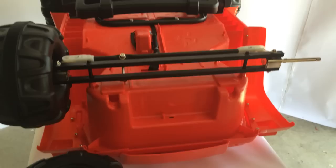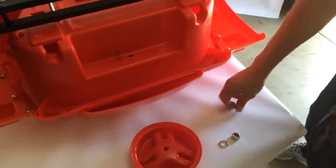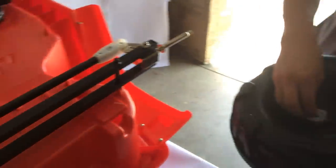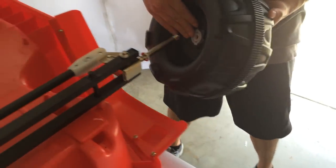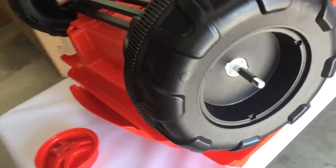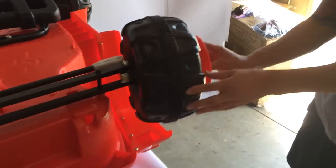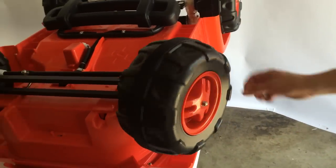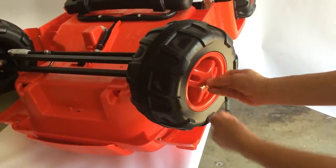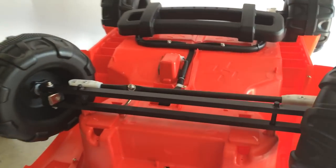Next, go ahead and put on the wheels. First thing you want to start with is a metal washer. Then insert the wheel with the star shape on the inside. Add two white bushings — one on the inside of the wheel and one on the outside. Remember the flat side of the wheel is going to be on the outside. Then add the wheel cover on the outside and twist it until it locks into place. Lastly, add the washer and the lock nut. Once this is fastened, you've finished the assembly for all four wheels, the front assembly, and the front axle.